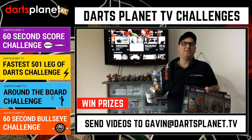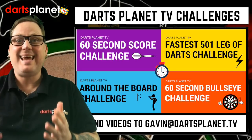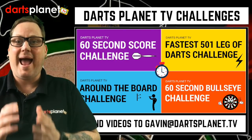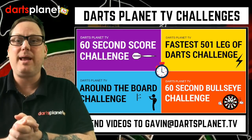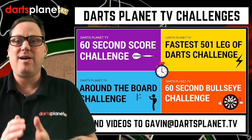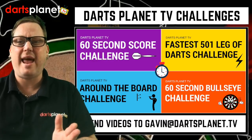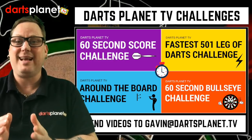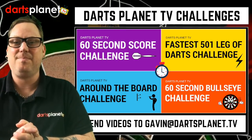I hope this video has helped explain how easy it is to get involved in the dart challenges at DartsPlanet TV. I can't wait for you to send them in — it really is that easy to get your videos on the DartsPlanet TV website and channel. Just send them to gavin@dartsplanet.tv, I'll do the rest and share them through Twitter and Facebook to thousands of people. Don't forget to check out DartsPlanet TV — can't wait to get your challenges in, and I'll catch you in the next video. Bye bye!